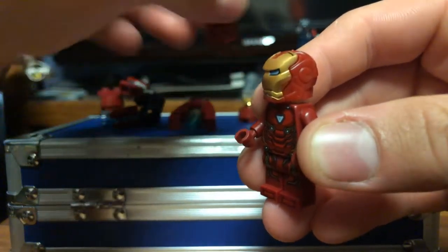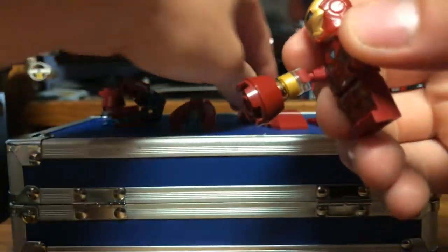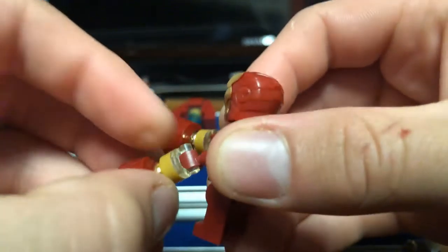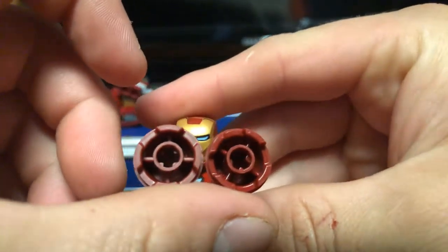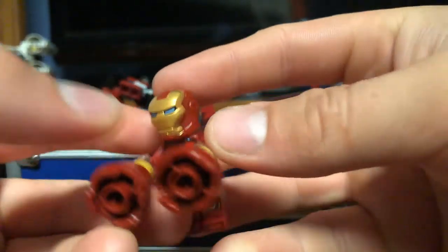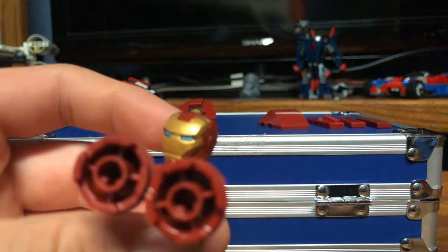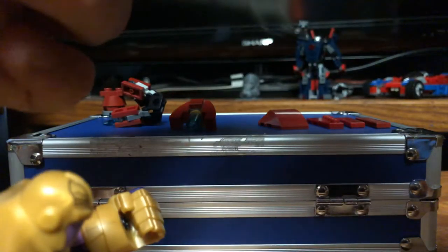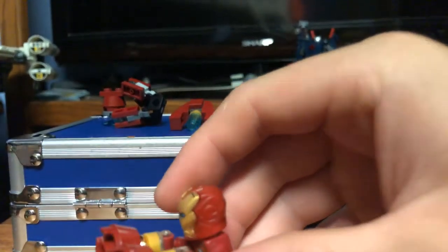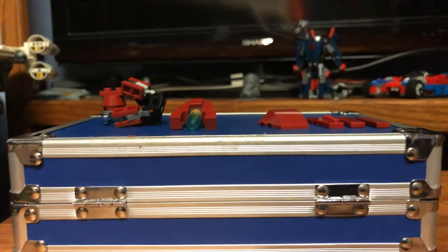The next two weapons are ones he uses against Thanos to knock him off balance a little bit. There are these little pounder things that pound Thanos and knock him off balance. You could also argue that these could be extra boosters or something like that — but this is my take on it. You can also twist these if you really want. Mainly these would be for knocking down Thanos, and because I have Thanos here, you can have Iron Man knocking him off balance.